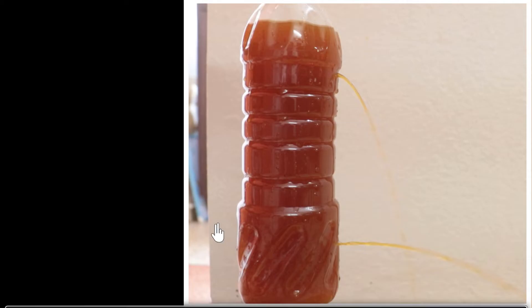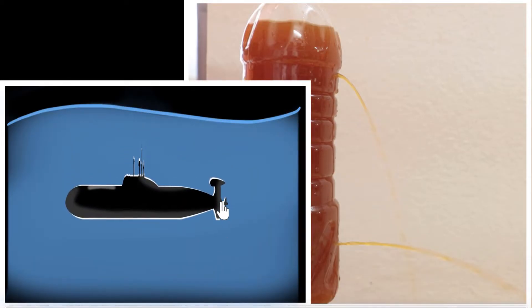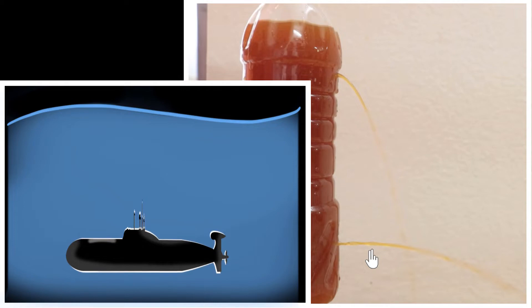It turns out it's the same reason why when a submarine dives very deep into the ocean, it can get crushed by the water. So to figure out why these things happen, we need to talk about pressure inside liquids. And that's what we will do in this video.